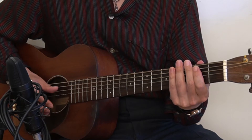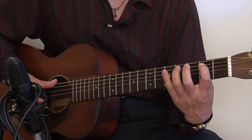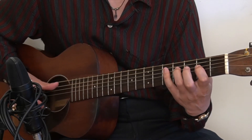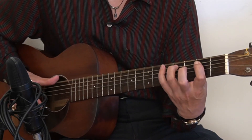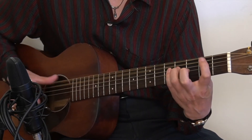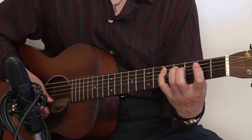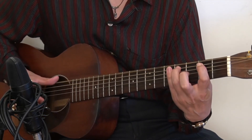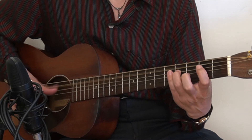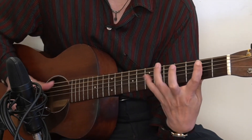Now let's add the seventh, which is the pinky playing the 5th fret for the E chord and A chord. For the B7 chord, the pinky will reach out to the 7th fret. You can add the seventh every single time, or you can do the sixth twice and then add the seventh.